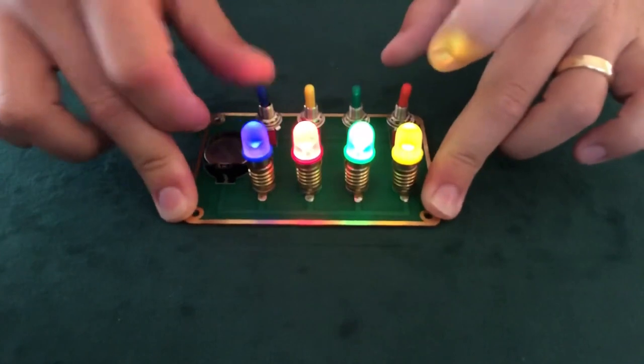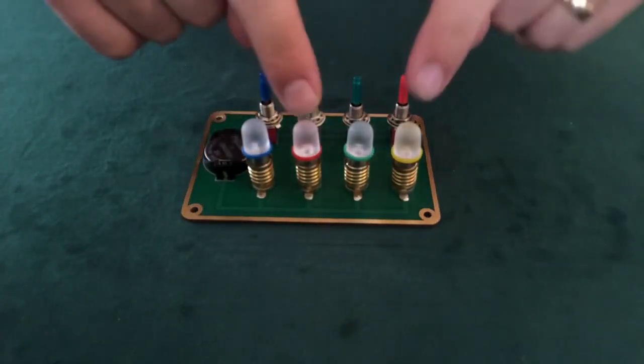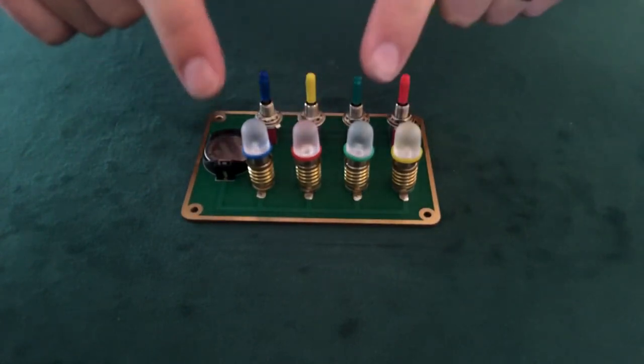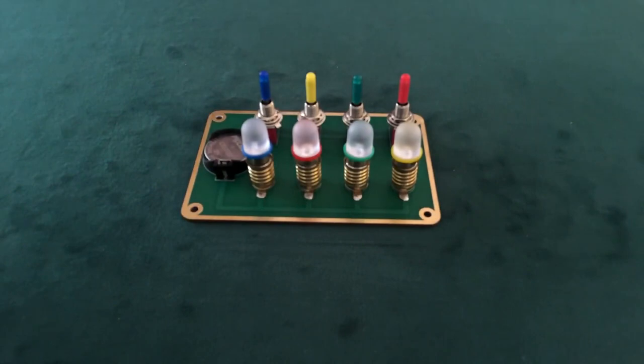And of course green still does green and blue still does blue. Let's switch any two other bulbs. Now we can either switch these two bulbs back, we can switch the two bulbs that we haven't switched yet, or we can do my personal favorite which is to switch a bulb that we've already switched with one that we haven't.